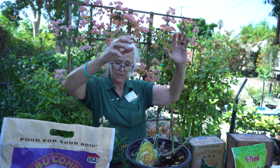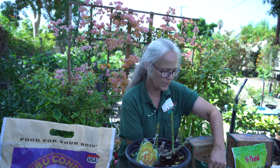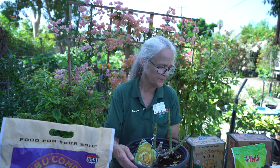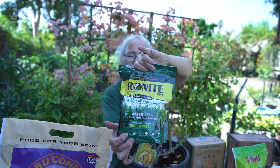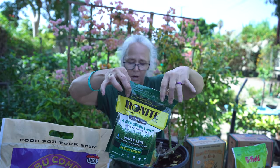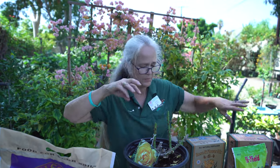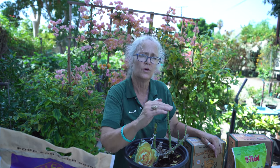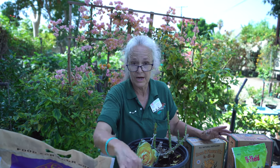Now that the pruning is done, we're going to fertilize. Rosarians recommend a shot of iron — just follow the directions. This helps lower pH and helps the plant uptake nutrients already in the soil. Our pH is usually high, around 8 to 9, because our water is so alkaline and we don't get much rain. We want the pH to be 7 or slightly acidic for roses, so iron is really good.